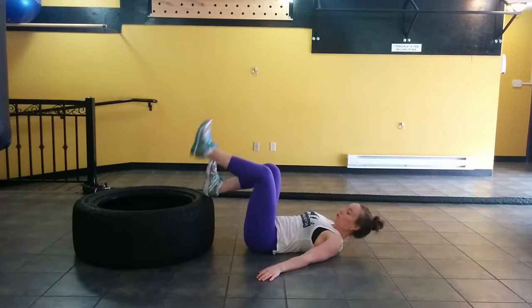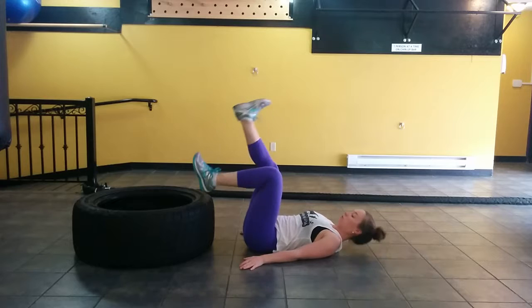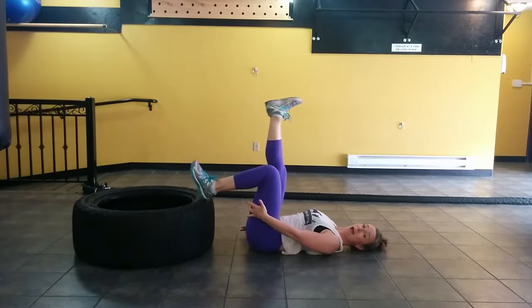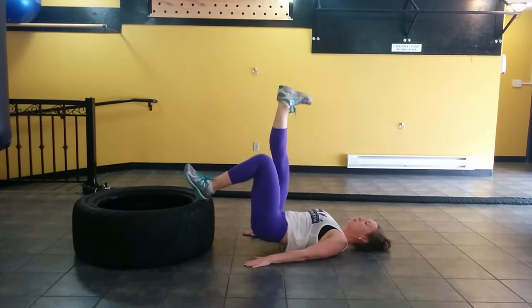From here, I'm going to press the back of my heel down, lift one leg up — just like this — and squeeze the hamstrings and the glutes.